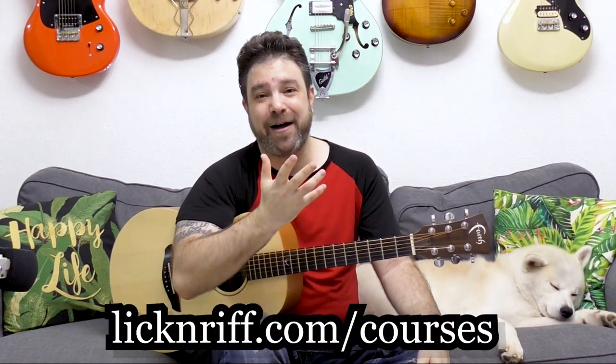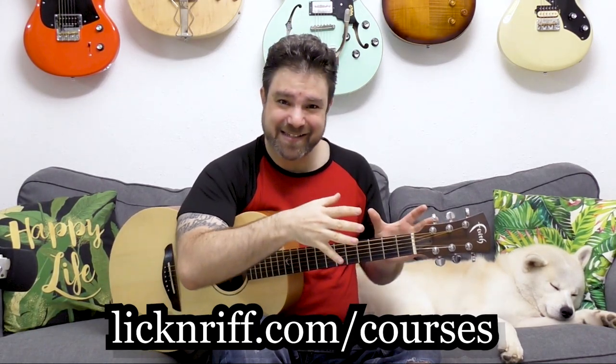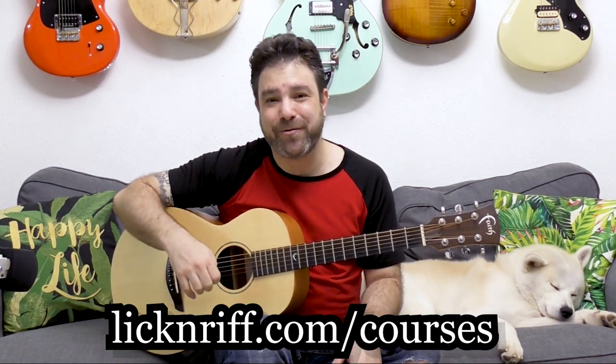So try it, have fun with it, and check out my Break Your Boundaries course program at lickinriff.com/courses. It contains this times a million — over 60 hours of course modules on anything from pure fingerstyle to improvisation, theory, ear training, rhythm mastery and control, to techniques. Thank you so much for watching. Bye for now.